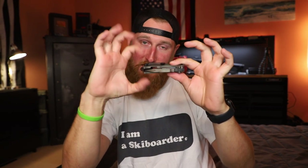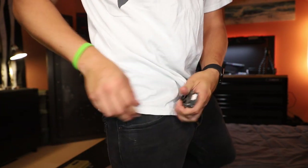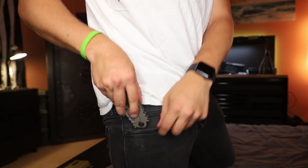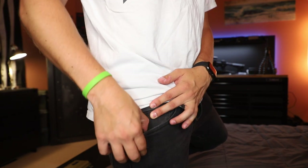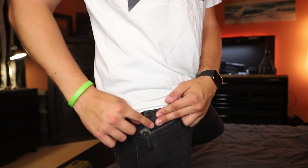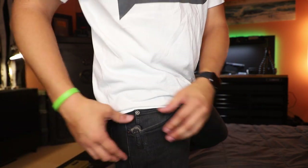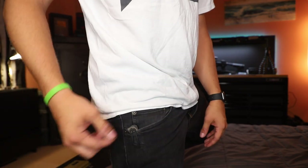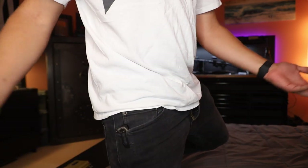As far as the pocket clip goes, this thing takes up a ton of real estate in the pocket width-wise. Here's what it looks like going in — slides in nice. It's not necessarily deep carry, but I don't feel like it's going to fall out at all. You can see the pommel and a little bit of titanium sticking out, which is a little pocket bling. I definitely dig the shape of the pocket clip and I think it looks good in the pocket if you care about that.